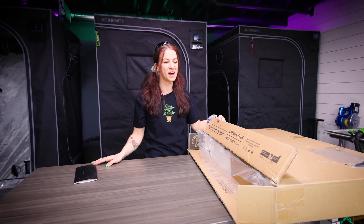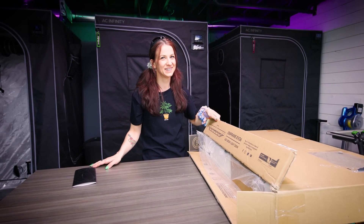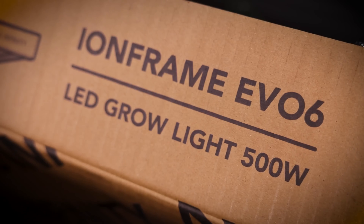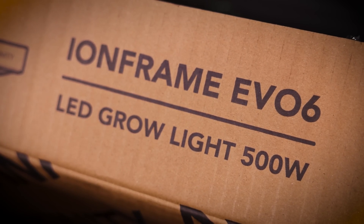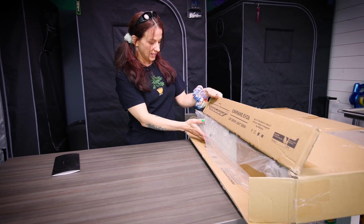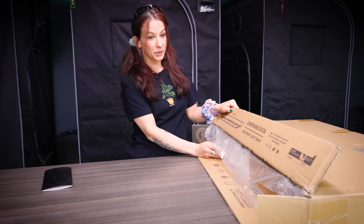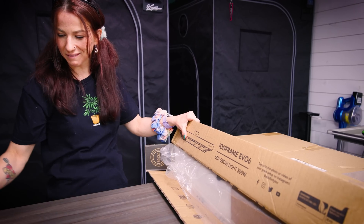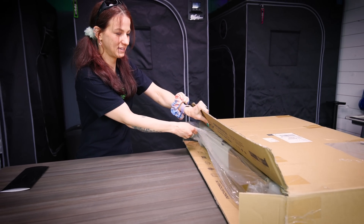Hi again! We have a brand new AC Infinity light and I am so pumped. This is the Ion Frame EVO 6 and finally some bar lights. We haven't even opened it yet — these are brand new, going on sale today.